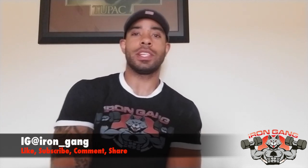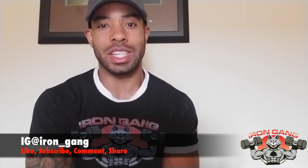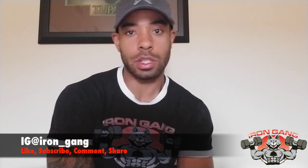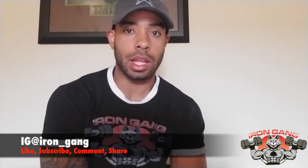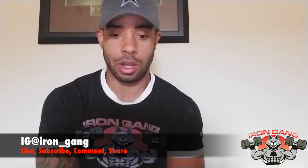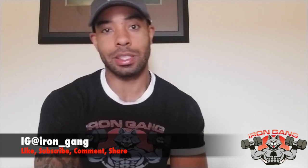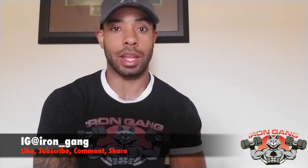It's your boy Wolfpack Chris, face of Iron Gang. You can follow me on Instagram at iron_gang. This video is my part two review of the original Metro Flex Arlington in Arlington, Texas, home of eight-time Mr. Olympia winner Ronnie Coleman. I'm going to take you inside the gym - shout outs and thanks to Mr. Brian Dobson for allowing me in the gym. I love this place and hopefully you guys will love it too once you see the video.